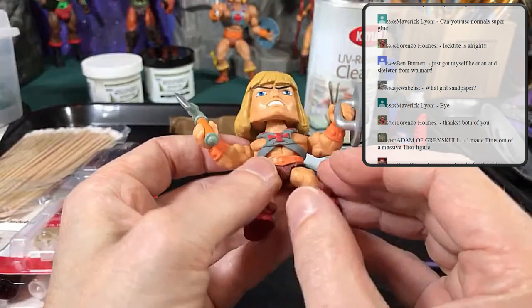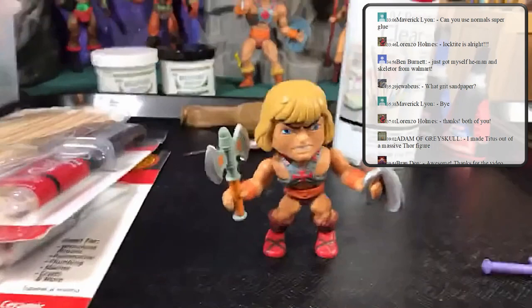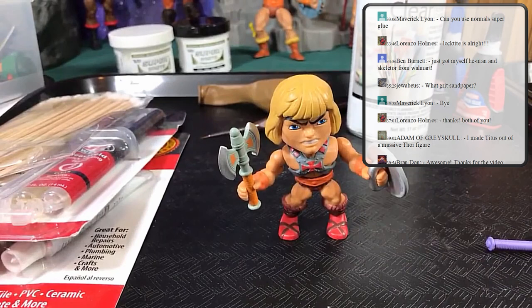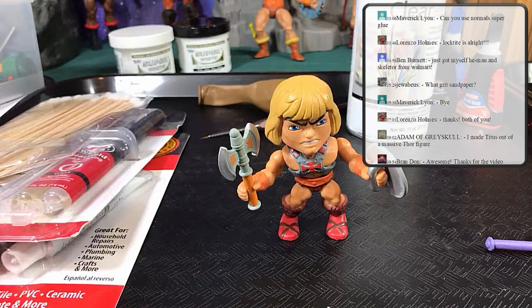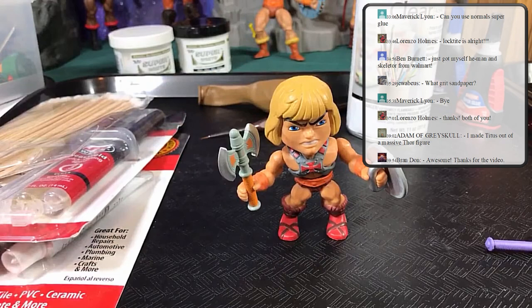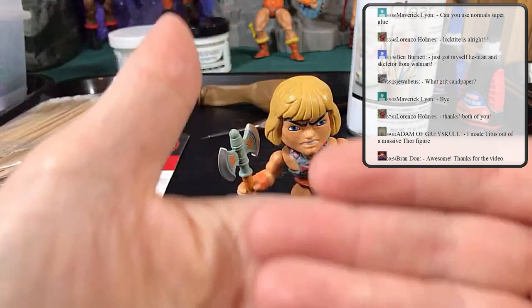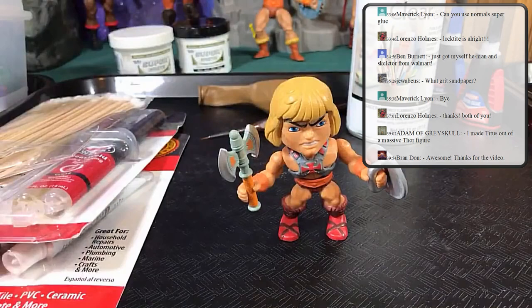When I painted this figure, I put blue tape all the way around his face to protect it, because clear coat on bare plastic would make it tacky. I did the same for his armor — I wanted him to look more like a classics He-Man. Never use Testors paint — it will destroy your figures. It's sticky and tacky, and even if you try to fix it later with clear coats it's very hard to undo.